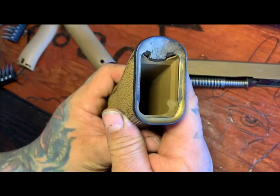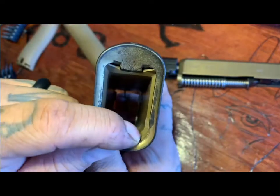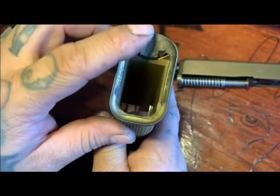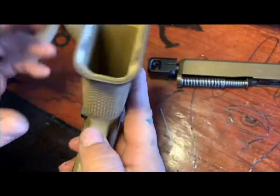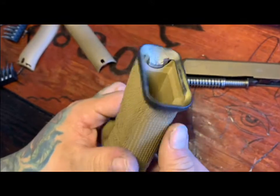You also do have to trim it down just a little bit so your magazine is not gonna get caught on anything. But it does work really well — it's sturdy, doesn't move, doesn't break, doesn't snag on anything. I do concealed carry this gun so everything just works out pretty good.